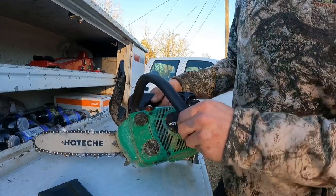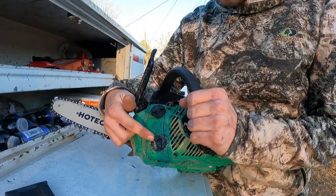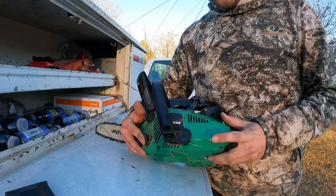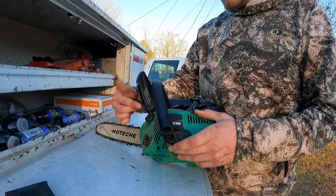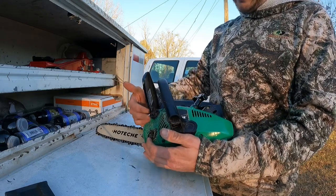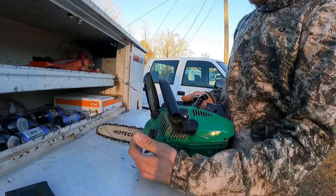There are a couple of things I don't like about this saw. My first concern is the gas and oil ports - on a normal chainsaw the oil is in the front and the gas is in the back, but on this one they're right next to each other. If you're in a hurry it'd be really easy to put your oil where the gas goes and have it all screwed up. I'm probably going to paint them two different colors so I can tell them apart.